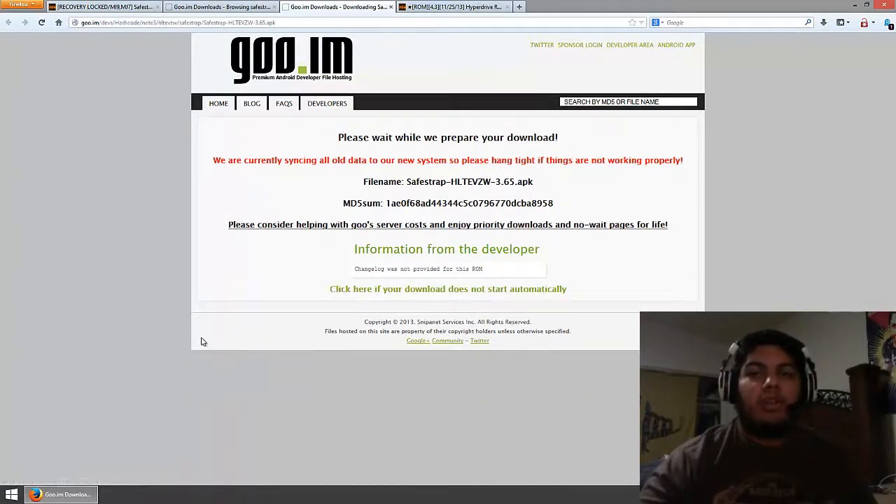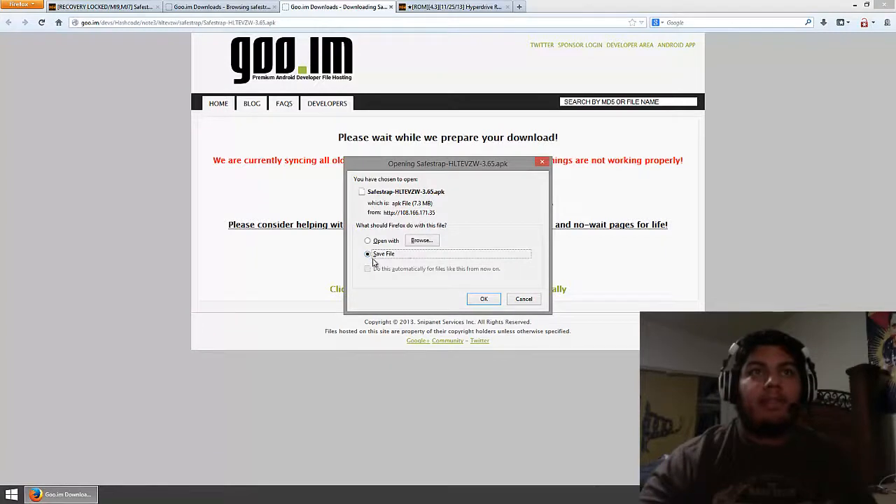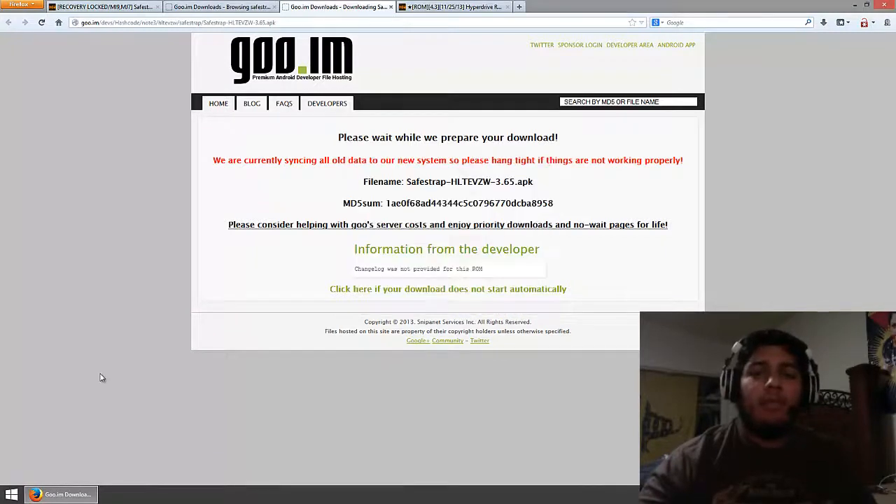It should start downloading automatically. Go ahead and save that. Once you have it saved, just copy it over to your SD card or internal storage — it really doesn't matter as long as you can access it on your phone. Let's go to the phone and I'll show you how to install SafeStrap, and I can show you all the things you can do with various ROMs.